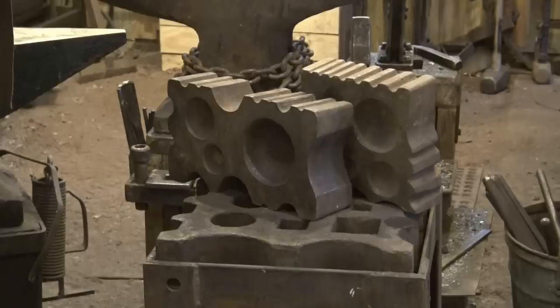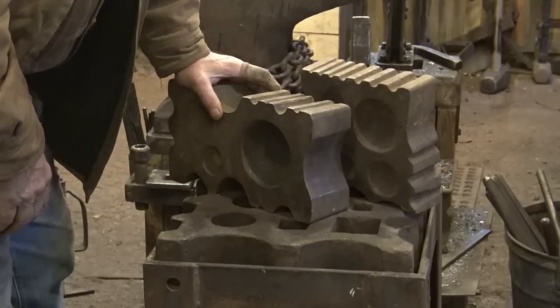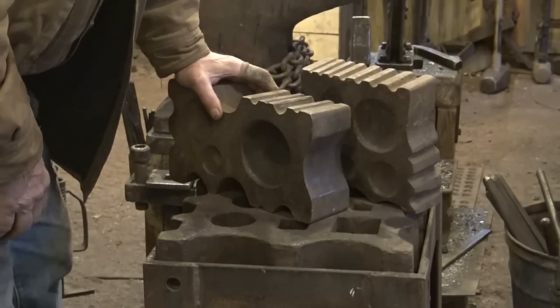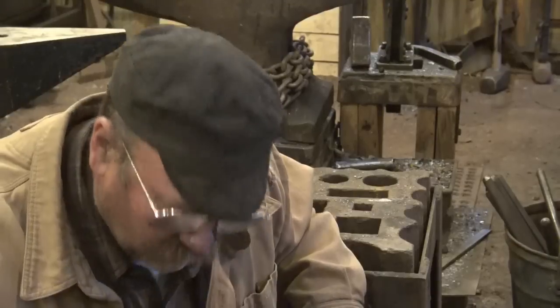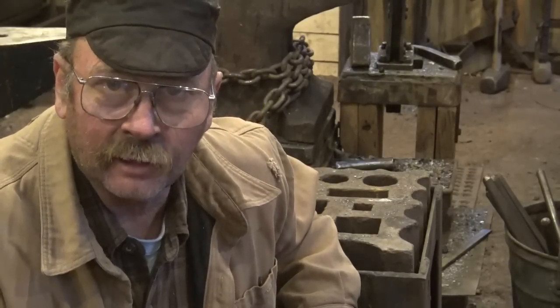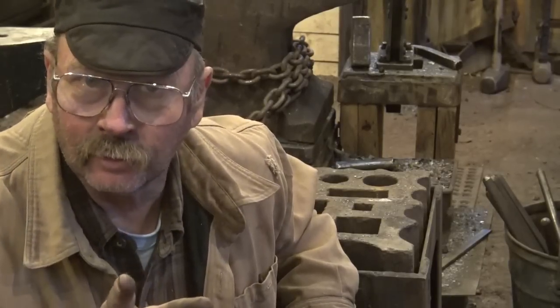Swedge blocks are not really anvils — they don't have a good flat surface, but they can be useful for various shaping activities. If you happen to come across a swedge block, even without a proper anvil, they're nice to have, though I wouldn't consider them useful as your primary anvil surface. Speaking of swedge blocks, Roy over at Christ Centered Ironworks just hand-forged a swedge block — it's a three-part video series really worth watching. It was about nine and a half pounds when he finished, all done by hammer and hand with no power tools except the grinder when he cleaned it up.